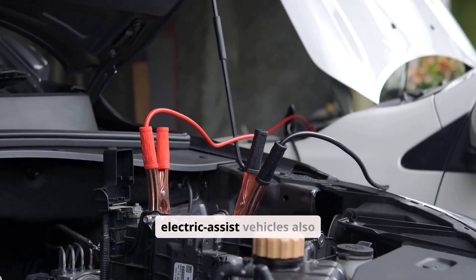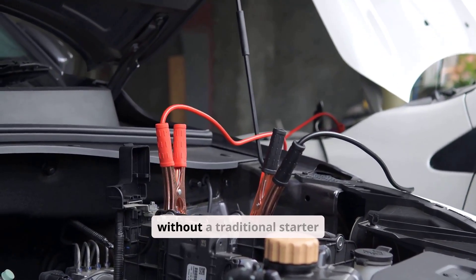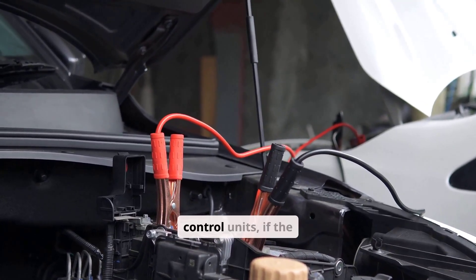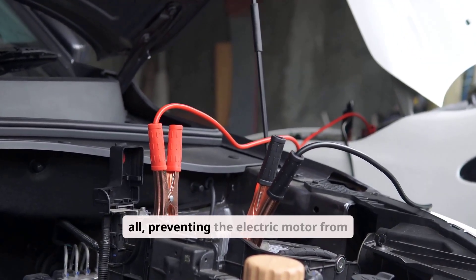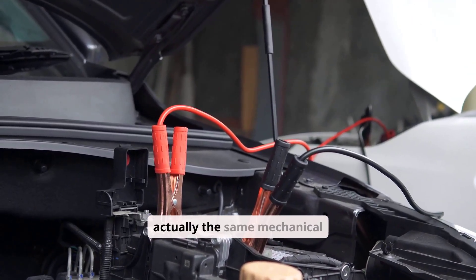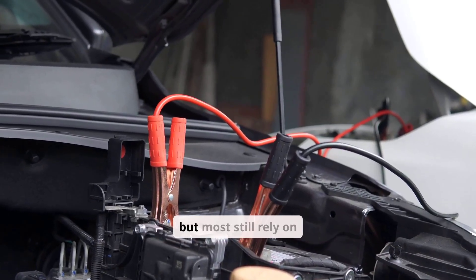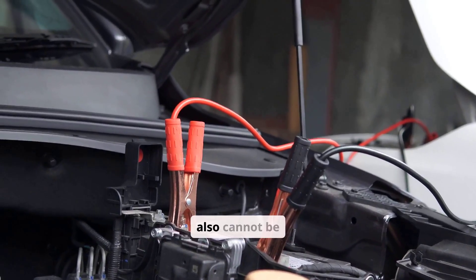Certain hybrid or electric assist vehicles also deviate from the norm. In these systems, the electric motor can crank the engine without a traditional starter motor, allowing the vehicle to start even when the engine itself isn't turning. However, because hybrids rely heavily on electronic control units, if the 12-volt battery is dead, the vehicle may not boot up its systems at all, preventing the electric motor from engaging. While this might appear similar to a push-start, it's not actually the same mechanical process. Some dual-clutch transmissions share characteristics with manual transmissions and use two clutches, but most still rely on electronic actuators and hydraulics to engage gears, so in practical terms, they also cannot be push-started.